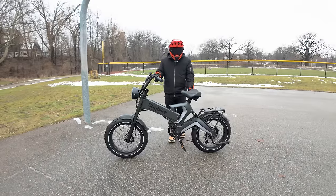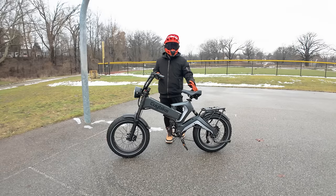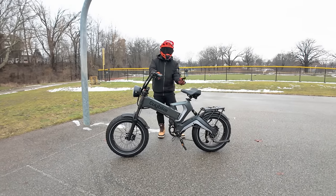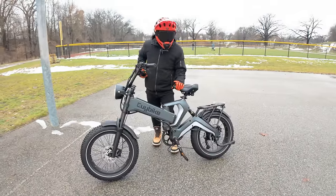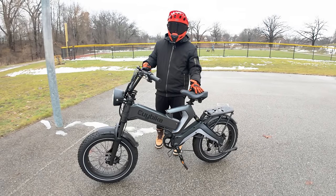The most unique feature about the bike is the looks — it doesn't look like any other typical foldable fat tire e-bike. It has a really interesting futuristic frame. So if you want a bike with a lot of power and torque, that looks really unique and can fold, then I think the K6 Pro is definitely a good option.